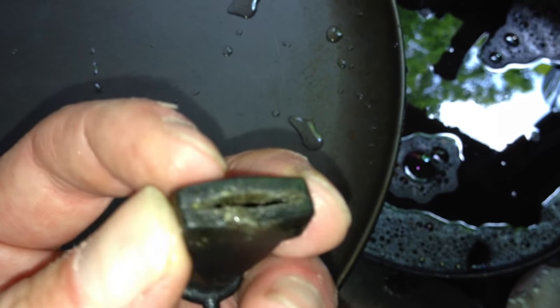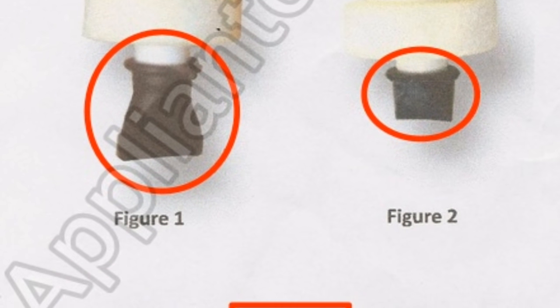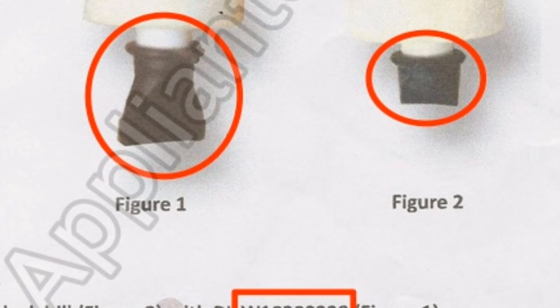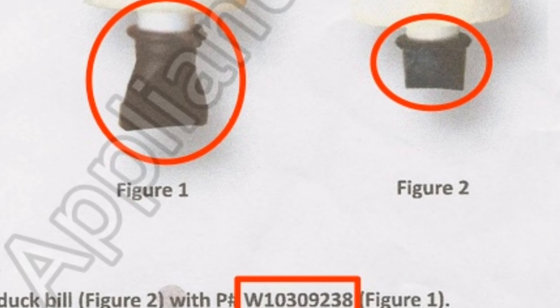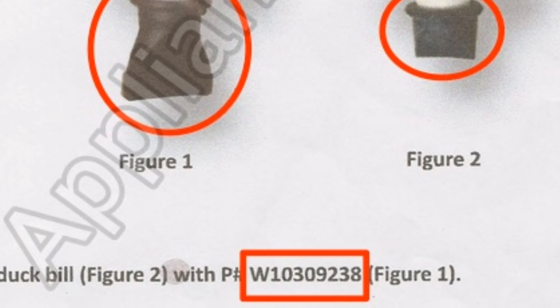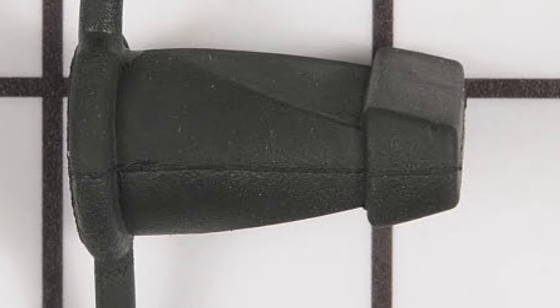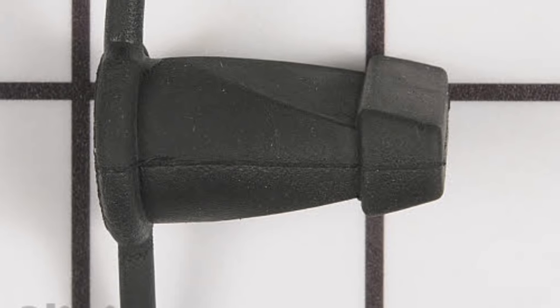I'm going to clean this out further using the steamer and hot water. Whirlpool has addressed this problem by redesigning the duck bill grommet on the end — that's figure one, the one on the left shown here — which supposedly takes care of the problem. However, in this particular unit that I'm working on, the newer grommet was already installed and it's still having the same problem.